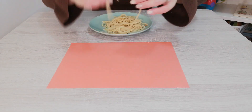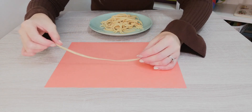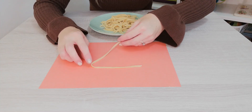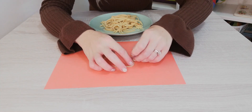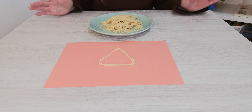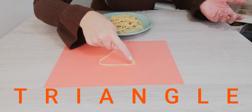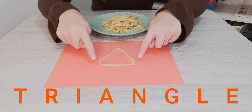Let's make something else. What shall we make this time? I'm going to make a shape that has one, two, three sides and three corners. I wonder if you can guess what shape I've made now. It is a triangle! Well done! A triangle has one, two, three corners and three sides.